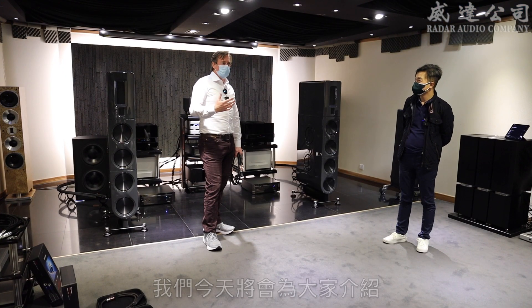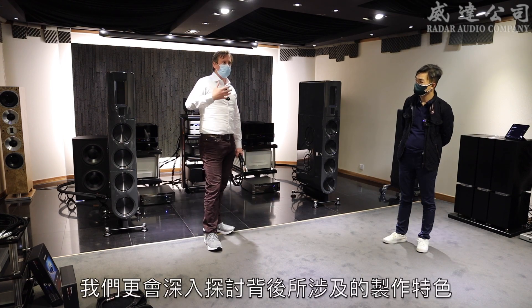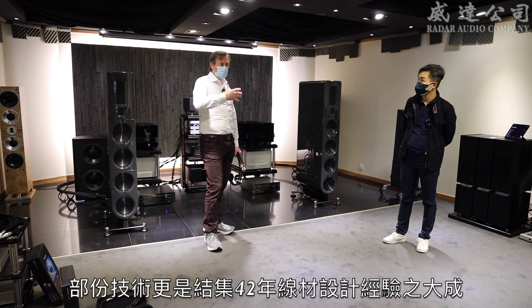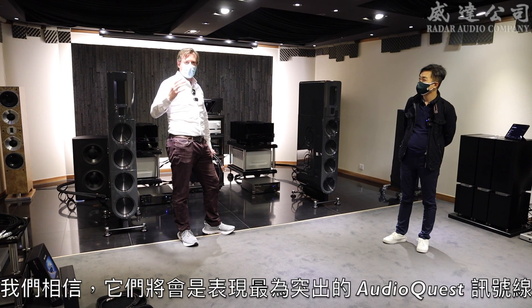We're here today to tell you about some new interconnects from AudioQuest, and it's not just that we've got some new cables. We want to explain the technology behind them and something which is taking us 42 years since the company was founded to get to this point where we've got what we believe to be the very best cables we've ever made.